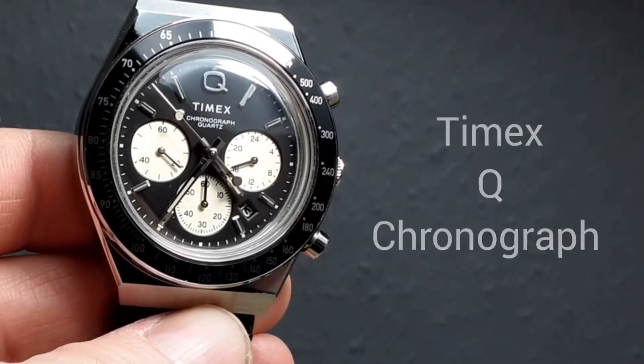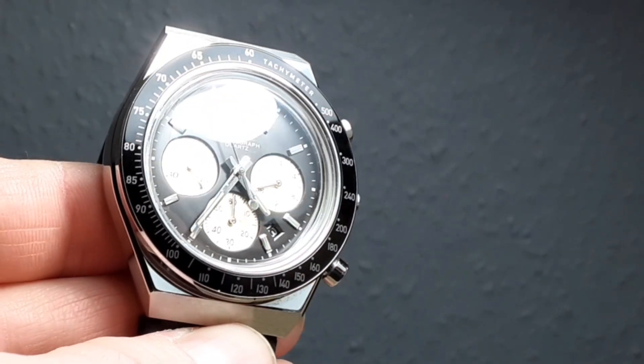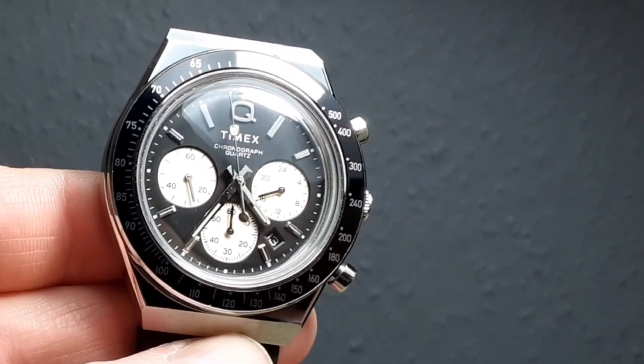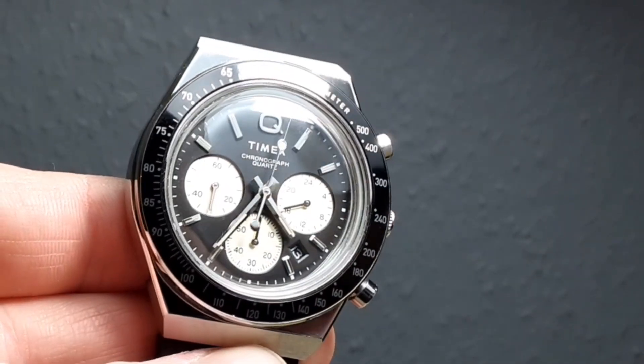Some commentators have actually said that they don't like the large crown at the 12 o'clock position. I would say stuff that — Timex can rightly be proud of their chronograph.